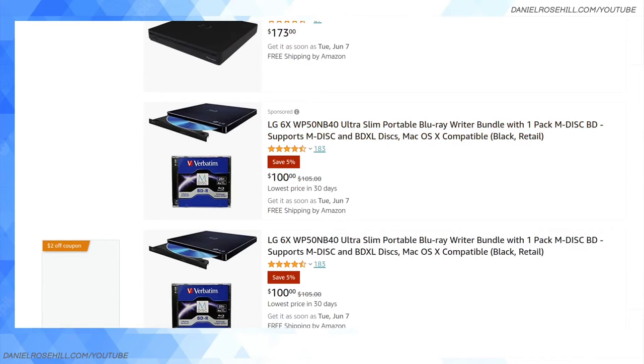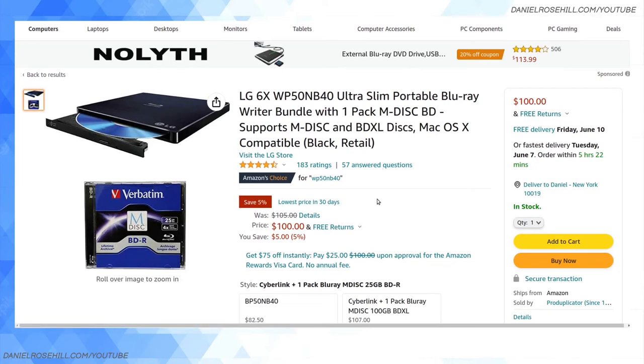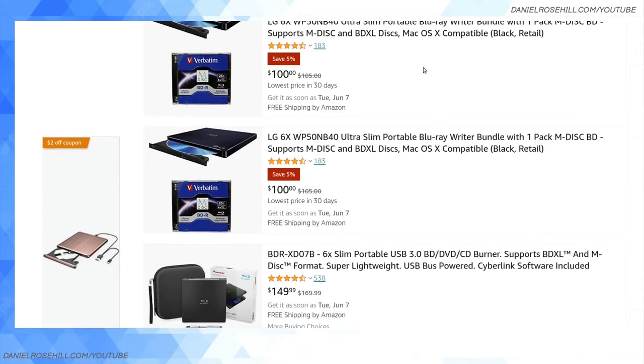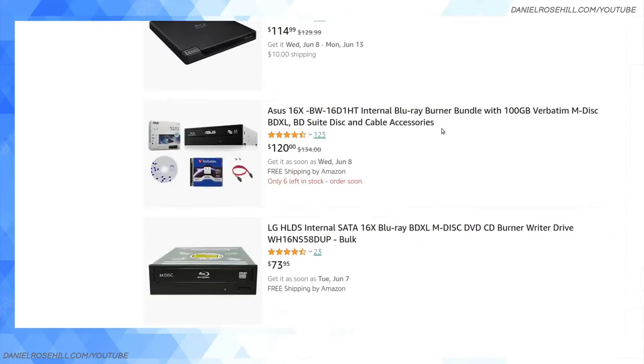Here's one I bought personally and might just buy again — I'm buying two so I can simultaneously write on-site and off-site copies. It takes an hour each burn, so having two saves time. This is the LG WP50NB40, six times speed, $100 — really not bad. I can confirm it works with Ubuntu Linux because I'm currently using it. It's a nice slim product, though it does require two USB connections.